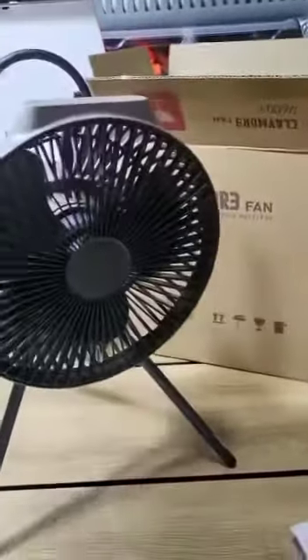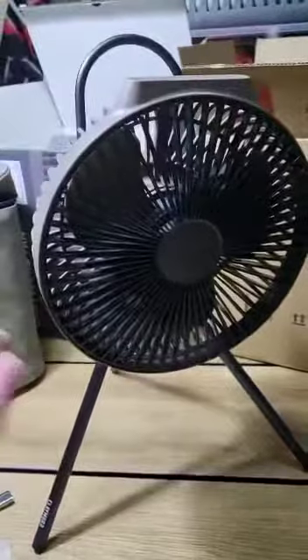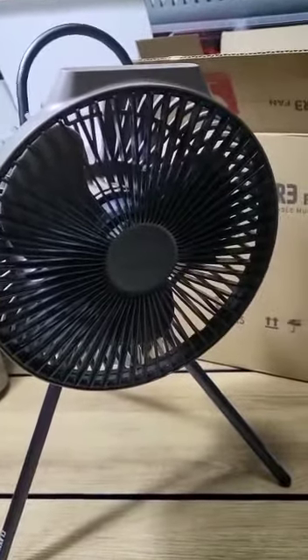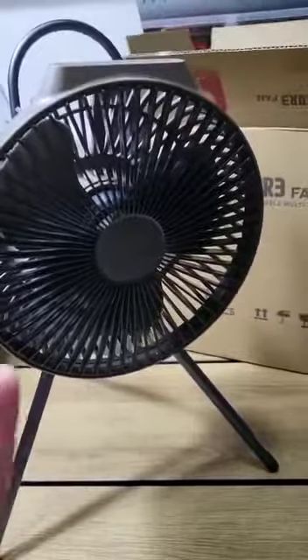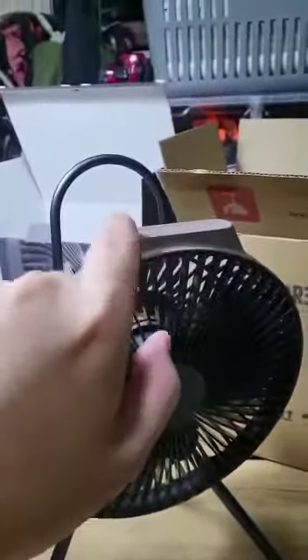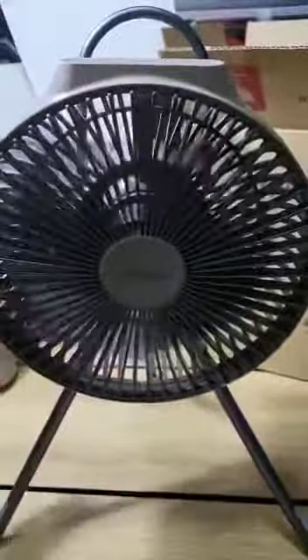It does have a couple of problems. Number one: there's no remote control. If you're out in the field and you've hung this on a tree, and you're sitting comfortably in your Helinox chair sipping from your Snow Peak cup, you have to stand up, go to the tree, and press the button manually. No remote control.